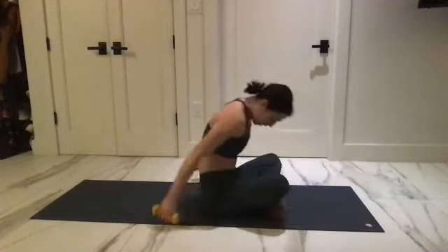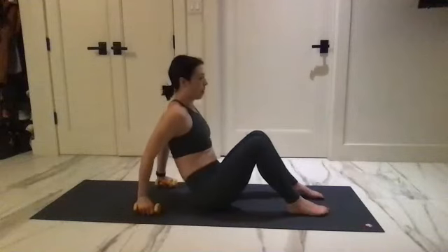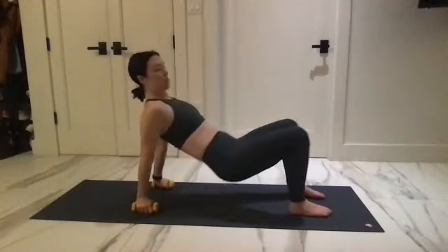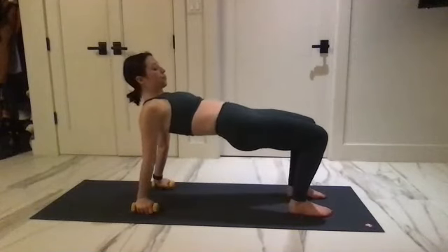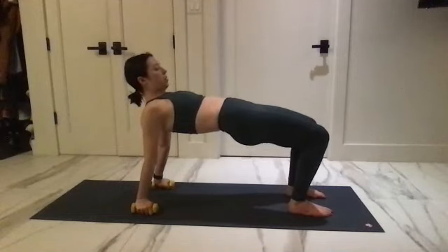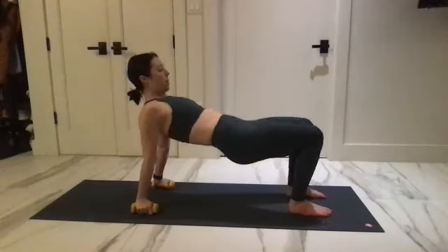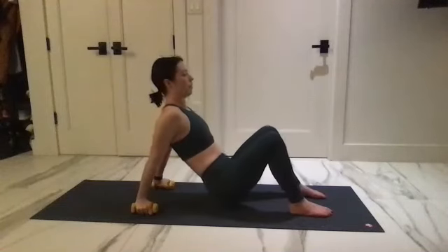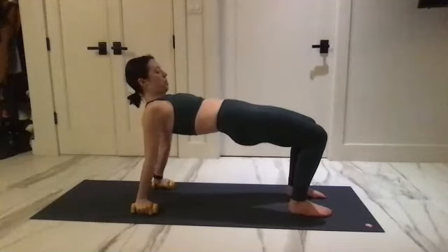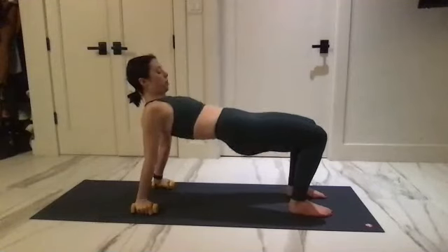Take it all the way back behind you — two weights behind your body. Press with your feet, squeeze your weights and lift up. Opening the chest, pull in, start to curl through the spine slowly, bring it back down and lift it back up. Lift, holding onto those glutes, return.